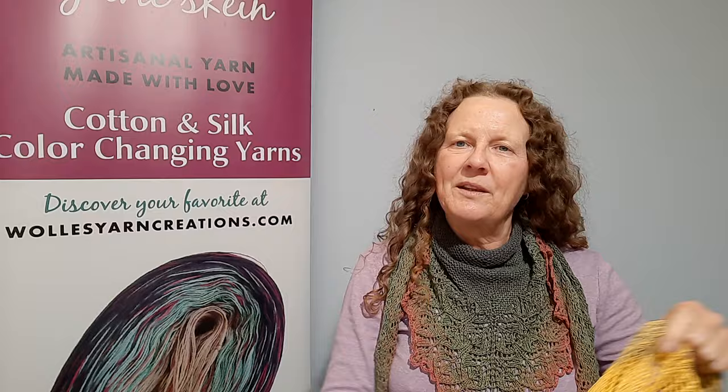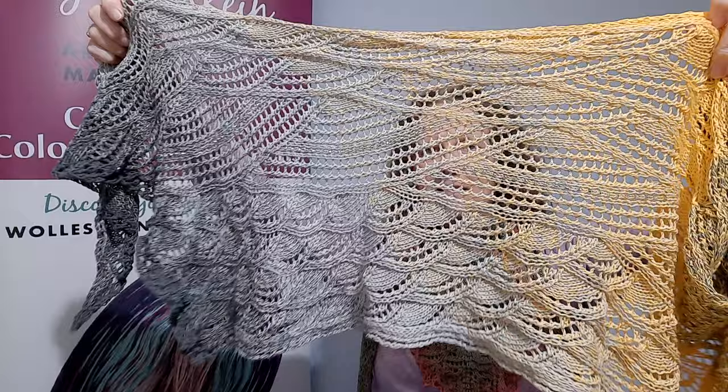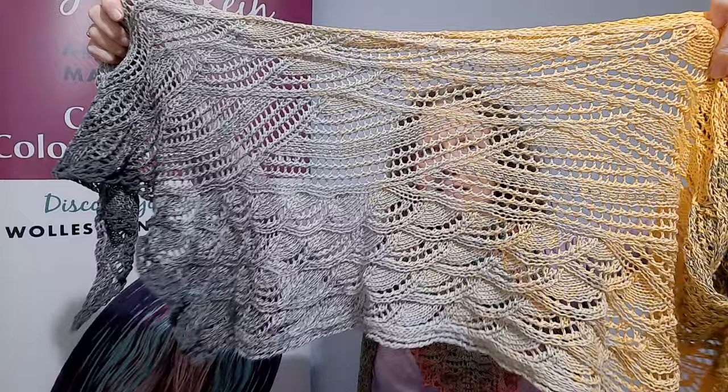So those were two smaller shawls using a 100 gram skein. Next I'd like to show you two shawls knitted with 150 gram skeins. The first example is High Seize by Kieran Foley. You can see it's a rectangle, knitted from side to side, with a nice lace pattern and a few beads.